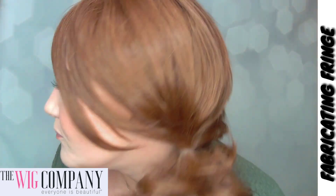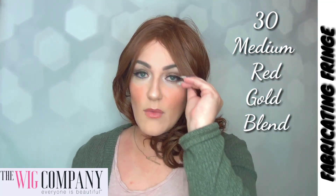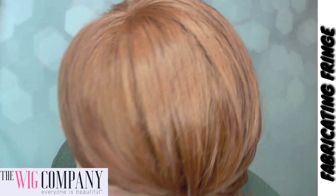Initially when I looked at this piece, it was the color that blew me away. Opening the box, there's just something so dynamic and beautiful about reds, and this one is very, very pretty. This is color 30 — described as a medium red gold blend. It's obviously red, but it has kind of a golden red appearance and it's just gorgeous.